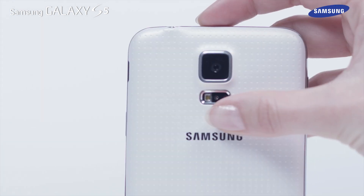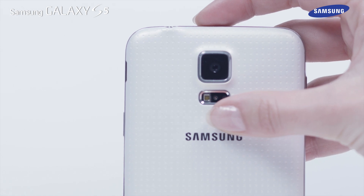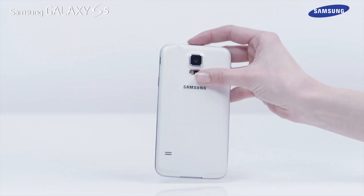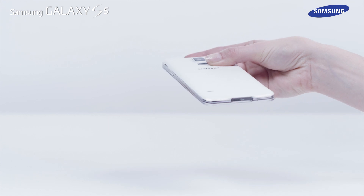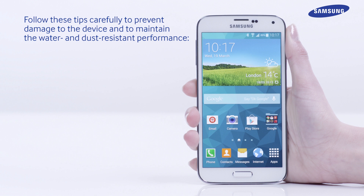Do not open the device's covers when the device is in water or in very humid places such as swimming pools or bathrooms. And do not open the back cover using wet hands or when the device is wet. Please follow these tips carefully to prevent damage to the device and to maintain the water and dust resistant performance.